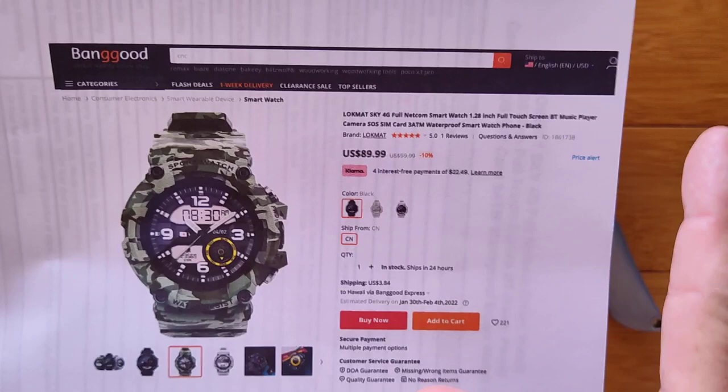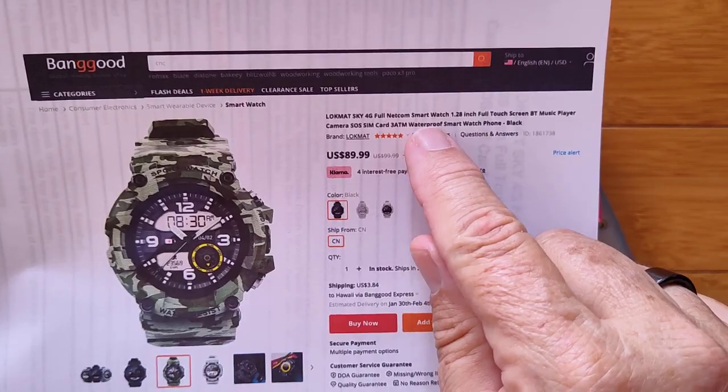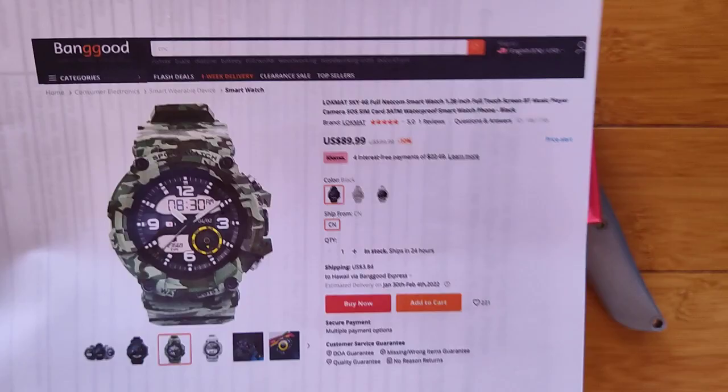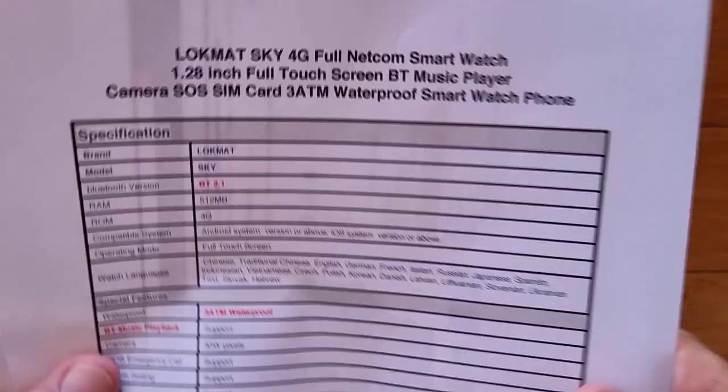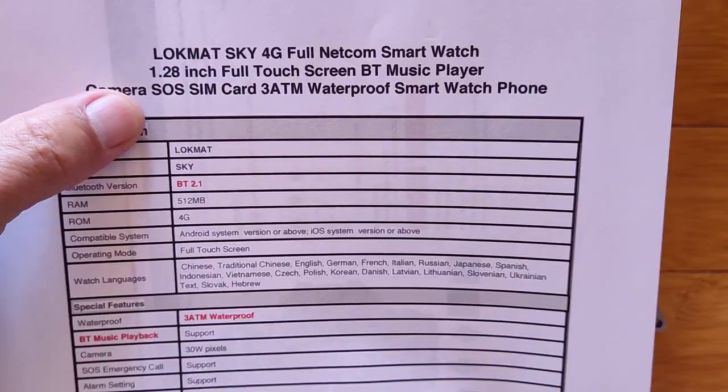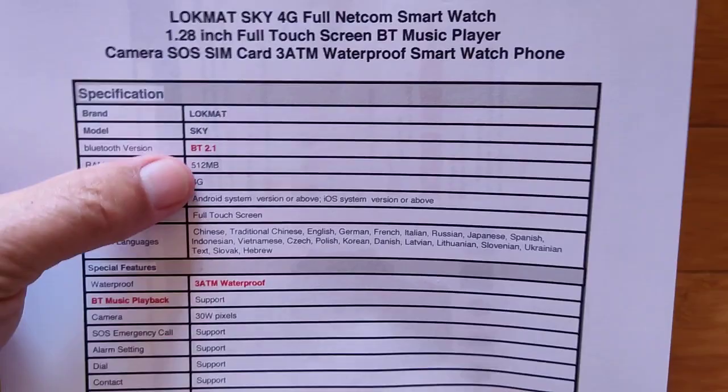It's called the Lockmat Sky 4G Full Netcom smartwatch, with a 1.28-inch screen display. Not too terribly big, but more than made up for in bulk from the ruggedness, giving it 3 ATM waterproof capabilities. In terms of overall specs, we've got an SOS system, a SIM card, and a Bluetooth music player. I believe it's Bluetooth 4.something, maybe even 5.